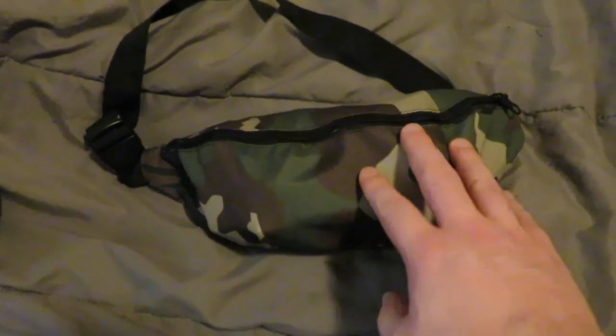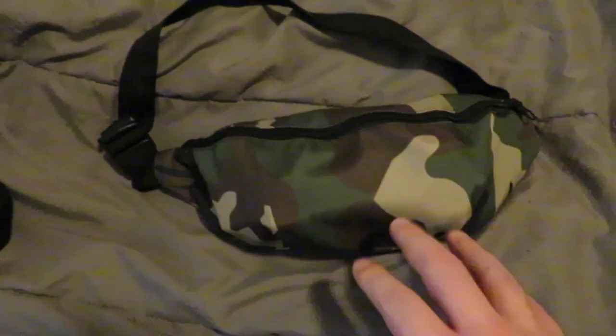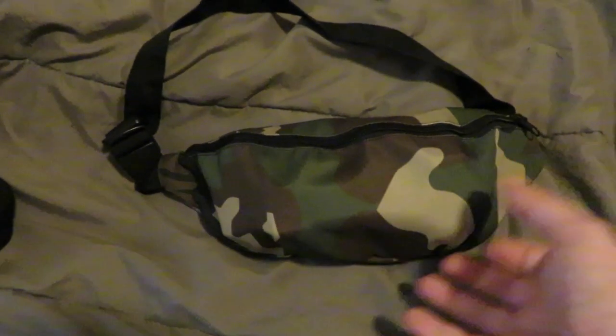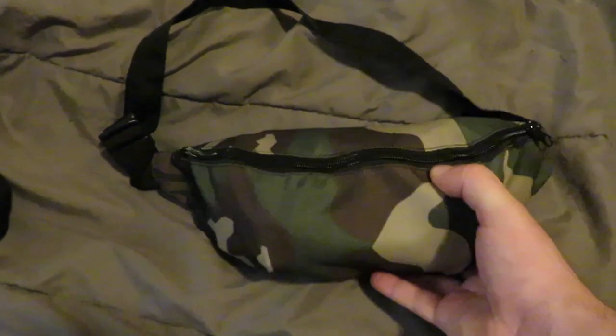The camouflage patterns that they do are true to design and color. This looks great and it matches perfectly with my uniforms, my chest rig, and everything.